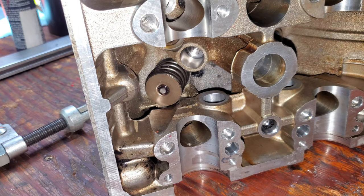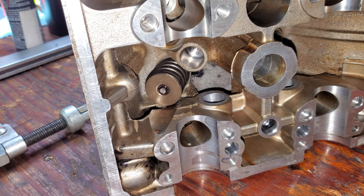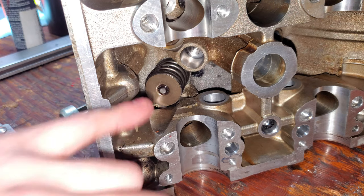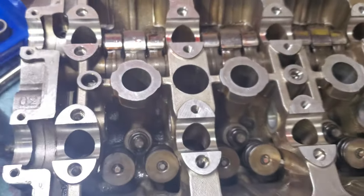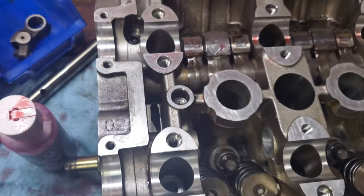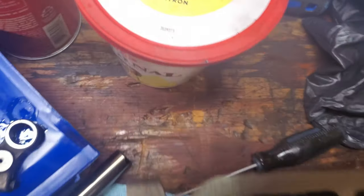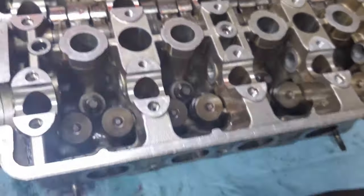The dual valve springs are usually a lot stiffer but sometimes that's actually easier. Right now it's about minus 25 degrees Celsius, my fingers are numb, but we're still making this happen and it's going together pretty well. The head is mostly assembled at this point — I went ahead and did the intake side with the rocker arms already, so now we're going to jump on the exhaust side.